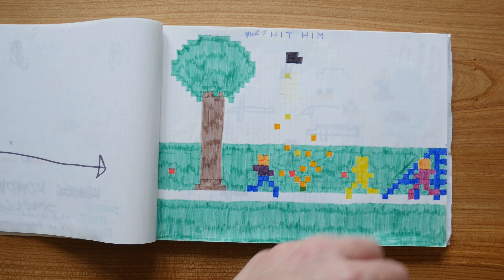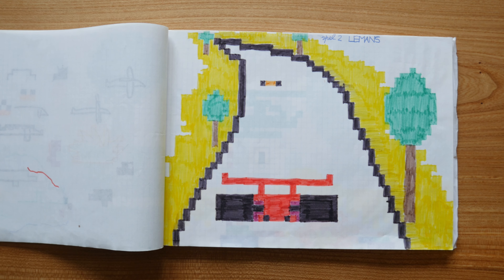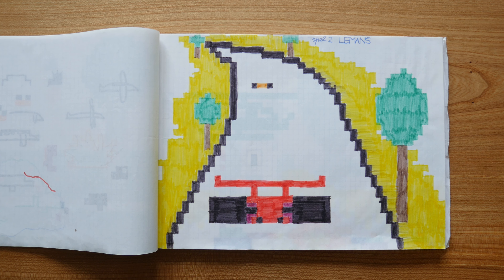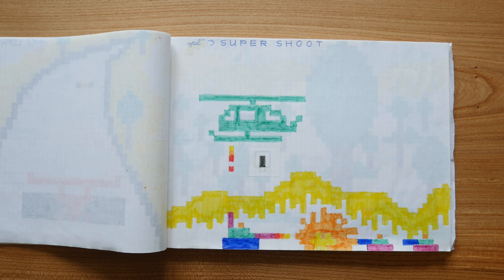This one is called Hit Him. It's based on a game I played at a friend's place. At home we did not have a computer until I was around 17. My imagination was that these were games from a pocket game computer from the brand MDB, which are my initials.